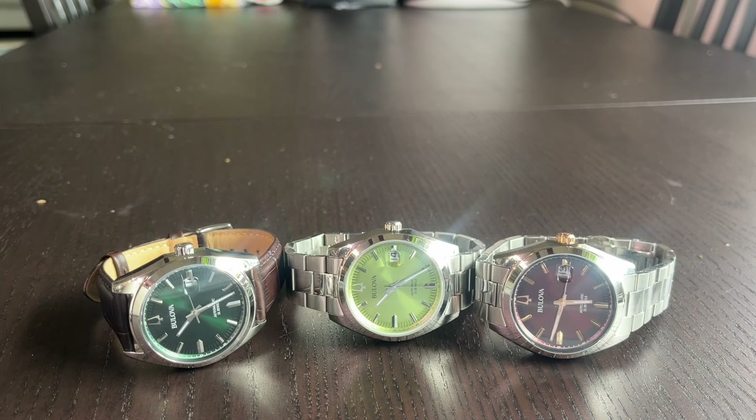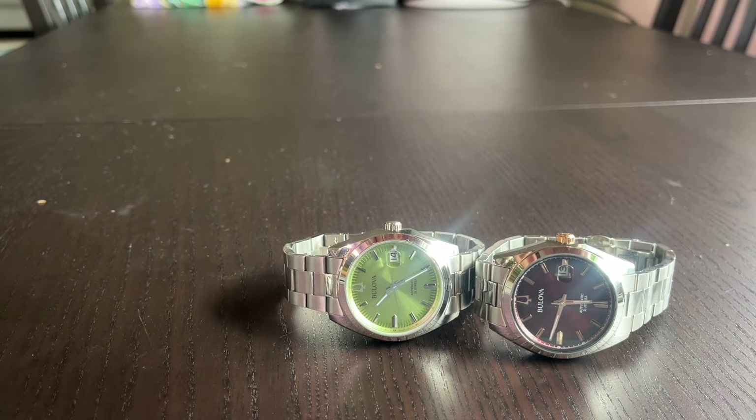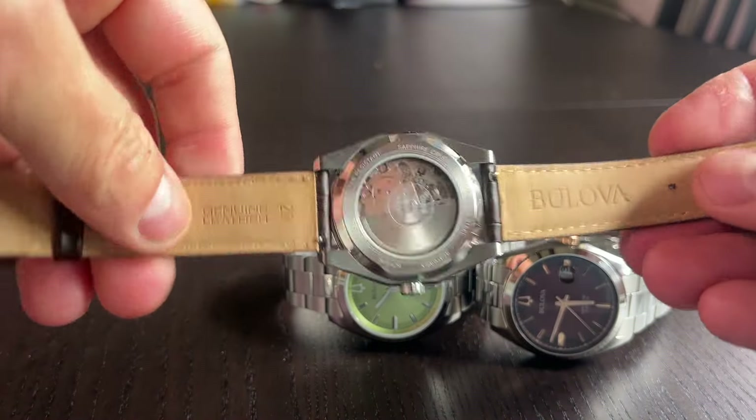These are pretty excellent watches. We've got the Miyota 8215-21A with hacking seconds, white date with black print, and a 42-hour power reserve. The watches have a display caseback so you can see what's going on inside. It's not a highly finished movement by any means, but it's still a really nice workhorse movement.